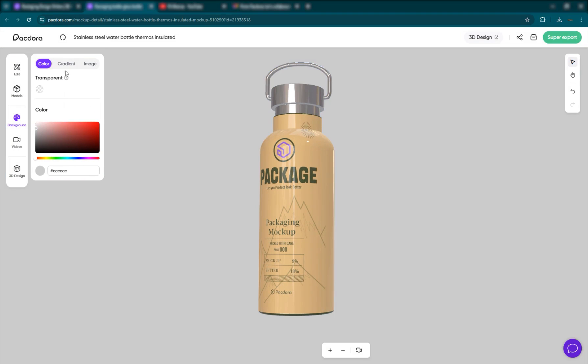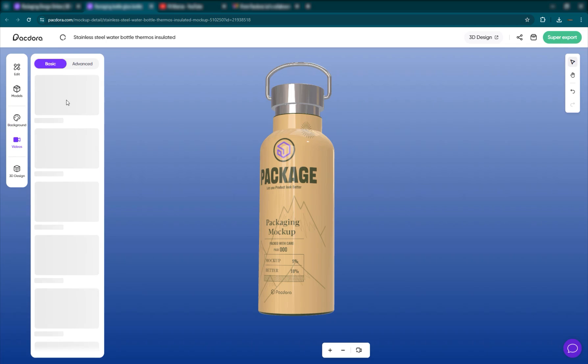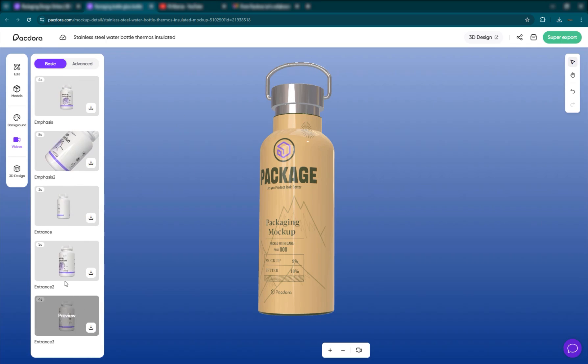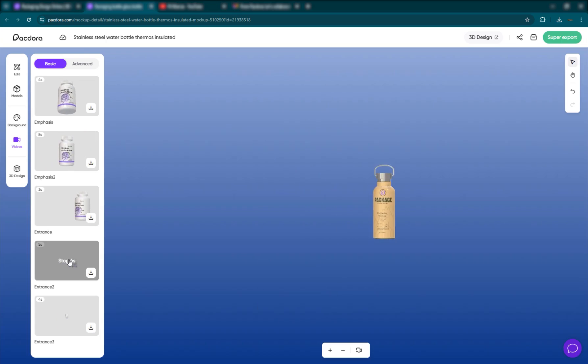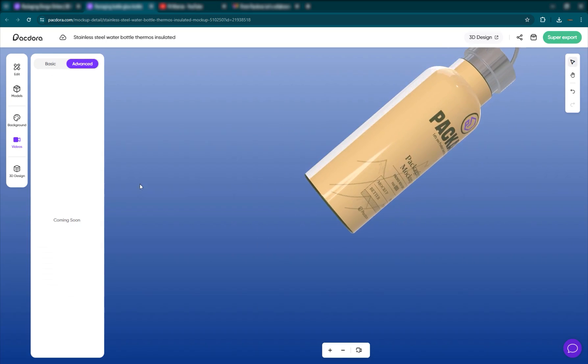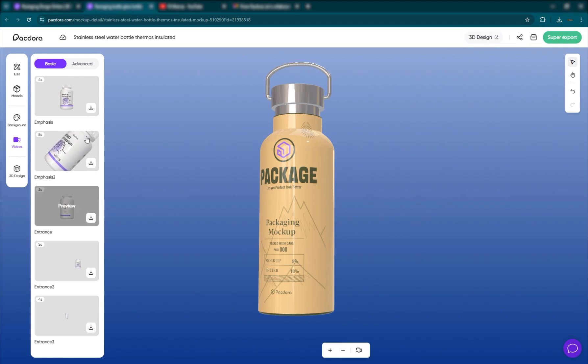This is how you change your background — you can have a solid color, a gradient, or an image that you bring in. We've also taken a look at the videos where you can have basic camera animation or product animation. You can have advanced animation, which is coming soon. For now, you can use these basic animations for your product and export it from Super Export.